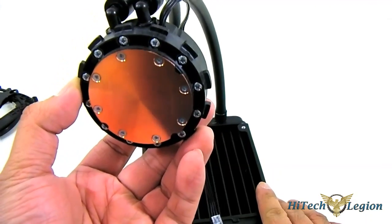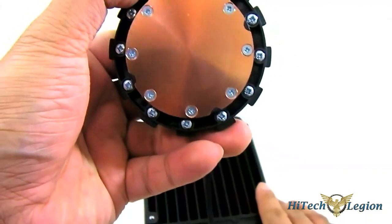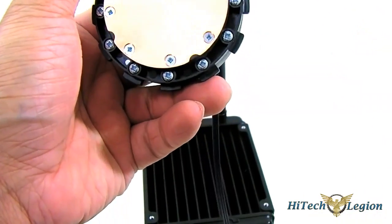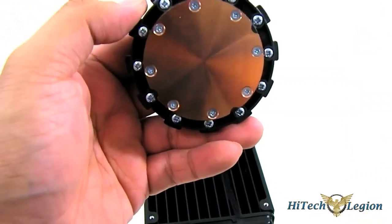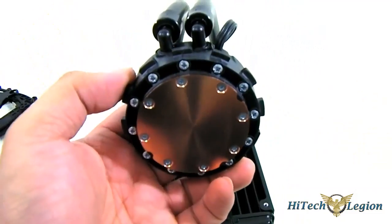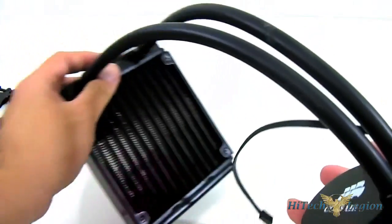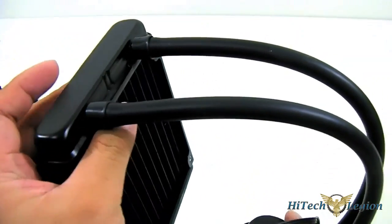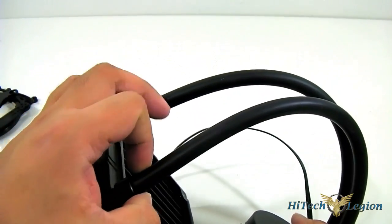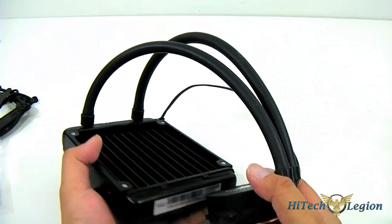It also supports all AMD sockets: AM2, AM3, FM1, and FM2 since they are the same dimensions. At the bottom, you have a very clean polish — I just wiped it down with a lint-free cloth. Copper base and a reflective surface, very nice compared to other Corsair Hydro liquid cooling systems. The flexible hose is a lot better compared to the first generation H50, which had the plastic ribbed hose.